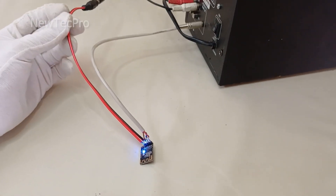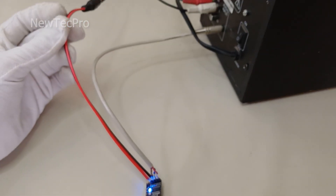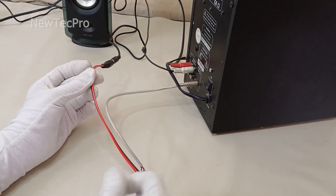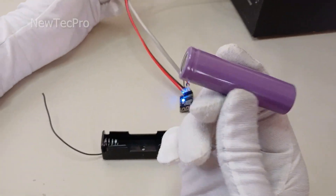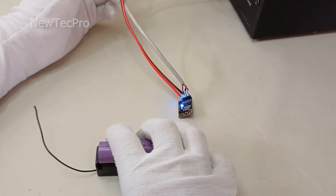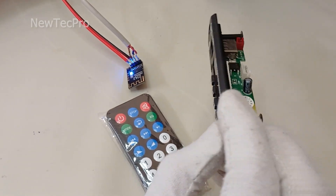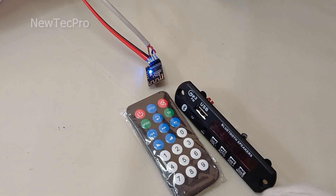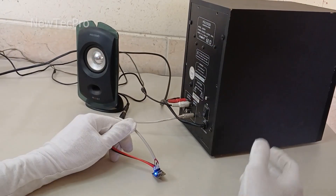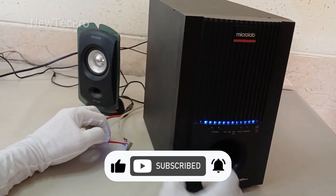As you saw, we made our stereo speaker wireless with the Bluetooth module and the music was played with very good quality. You can put this Bluetooth module in your speaker box, and you can also use a lithium battery for the power supply. You can also use the MP3 USB player module with the Bluetooth module. We have put the complete training of this module on the Neotech Pro channel. I hope this video was useful for you — please like this video and subscribe to our channel. Thank you very much, goodbye!